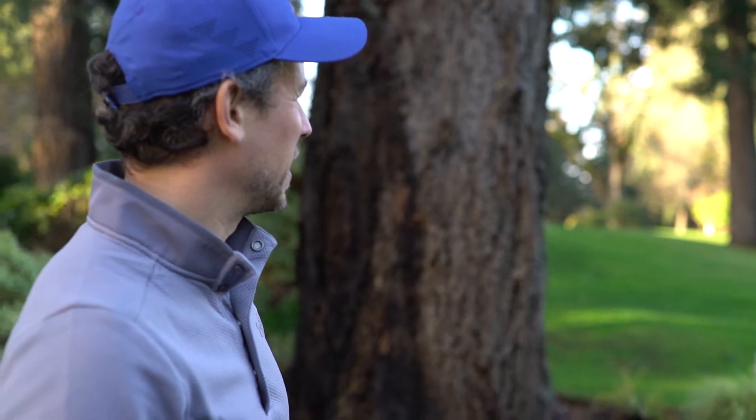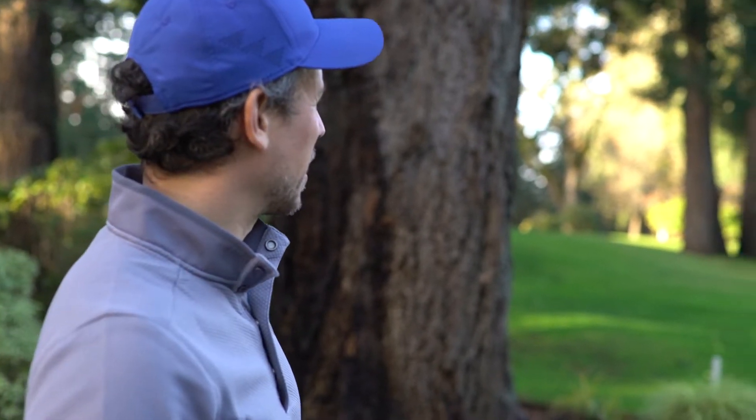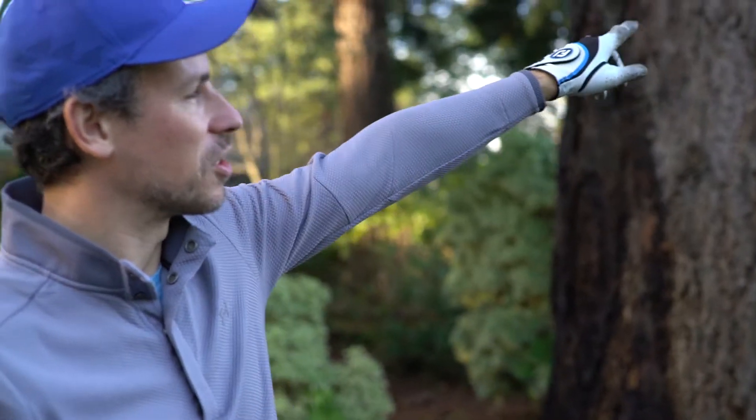Favour the left side of the fairway. If you do have a bit of a fade, just watch the tree on the left — it's not really a factor.